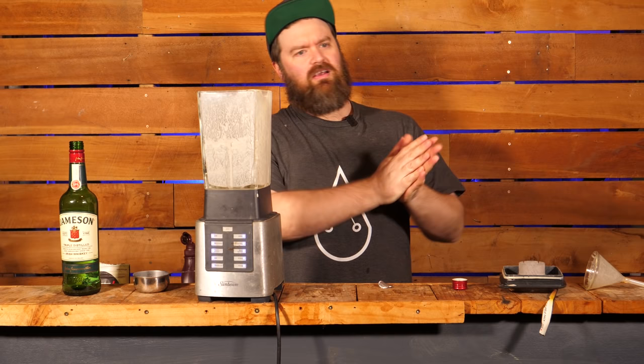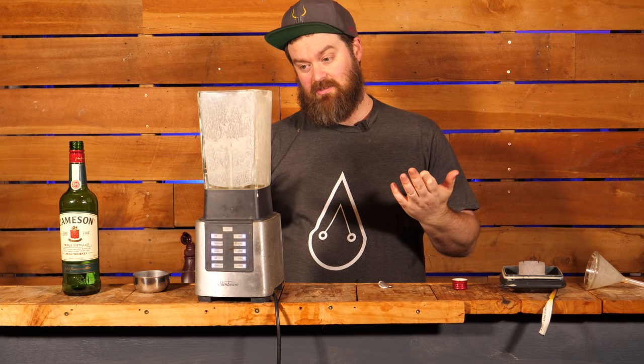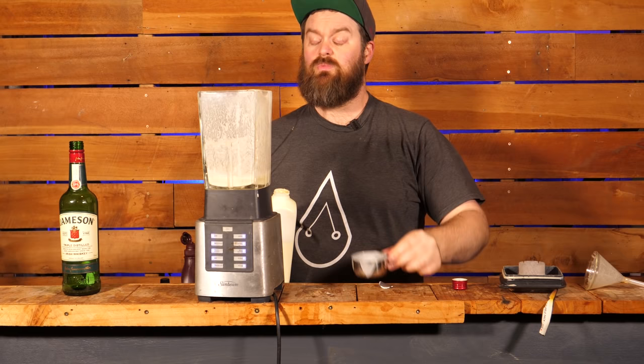I think the amount of booze to everything else is fairly well balanced — I'm always happy to go a little bit boozier on these sorts of things. The dairy is good. What I am not happy about is the instant coffee and the overall sweetness — it's too much for me. So I'm going to make something that I like to drink; that's what this craft is all about in my opinion.